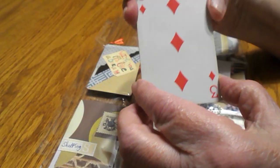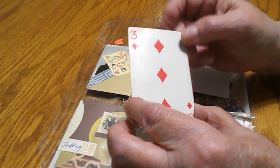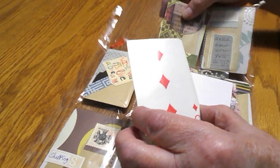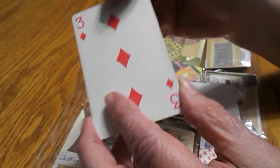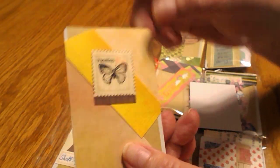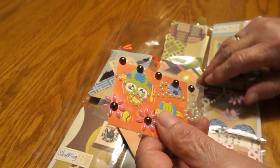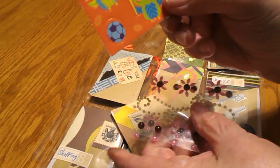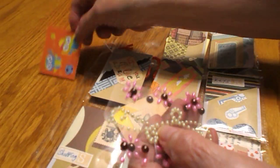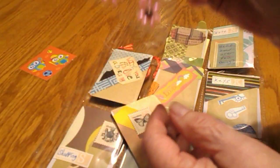If you haven't ever made a pocket letter, the size of the card that you put in these pockets is two and a half by three and a half. What she did was she just used a deck of playing cards and decorated one side of it. On the back side, we were to send some goodies in each pocket. What she sent in this pocket was some cute owl stamps and some cute bling — I really like that, I can use that on my cards.